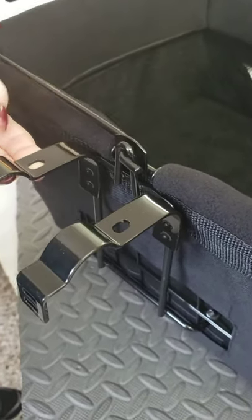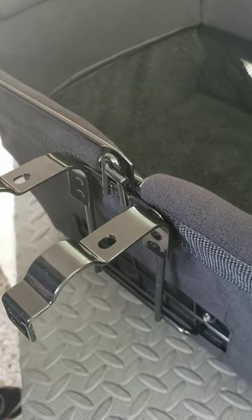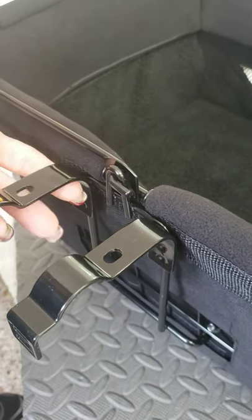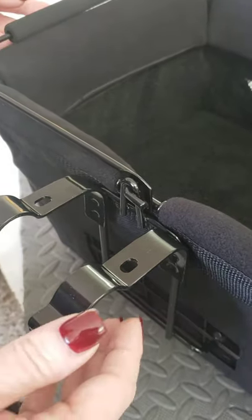And then you simply lower the handle. There should be no resistance. If there's any resistance, then squeeze a little bit harder. Make sure that foot is all the way through the loop. And there you go — it's completely locked in place.